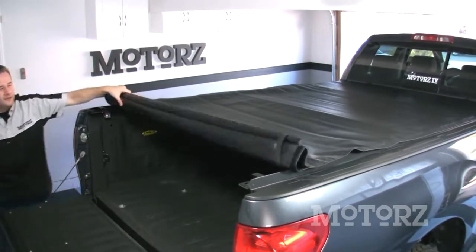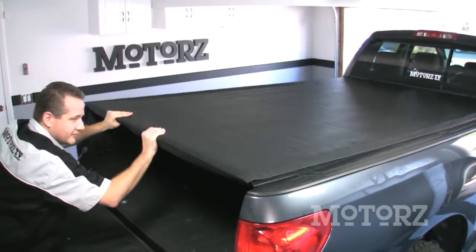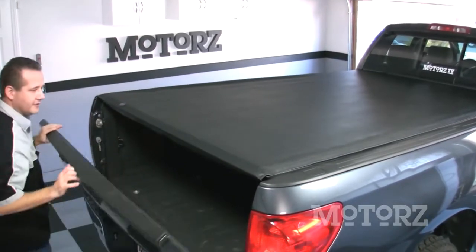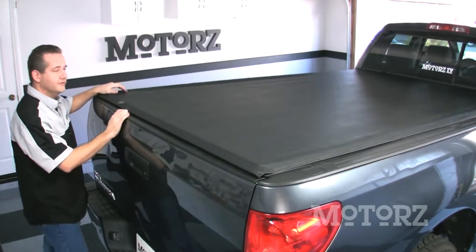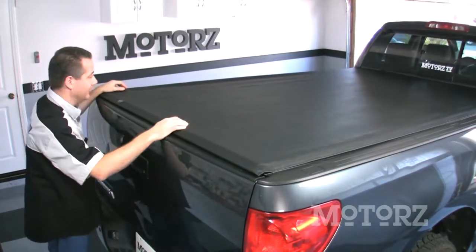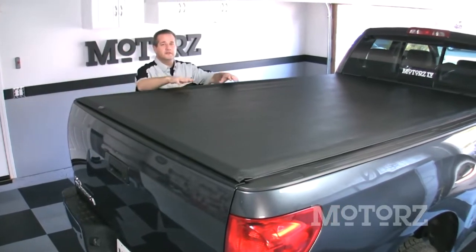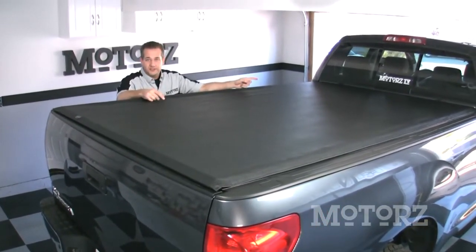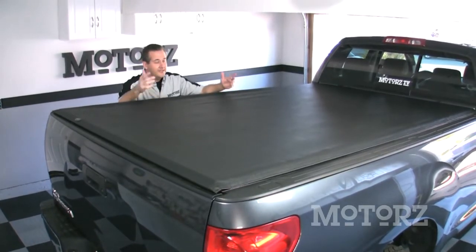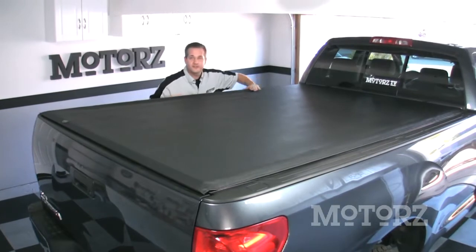Roll your cover closed. When you get to the end, take the bar, pull it out a little bit, and snap it into place. Close your tailgate — it should fit nice and snug. If there's any gap, you'll need to adjust the clamps at the back end. Next, check the amount of tension in your cover. If it's too loose or too tight, you'll need to adjust those tension adjusters up at the front of the truck. In our case, it came out just perfect, and the only thing left to do is seal the sides.